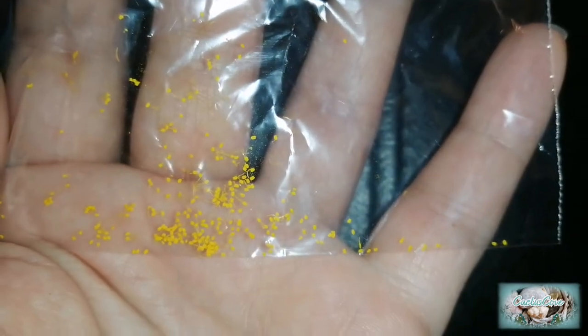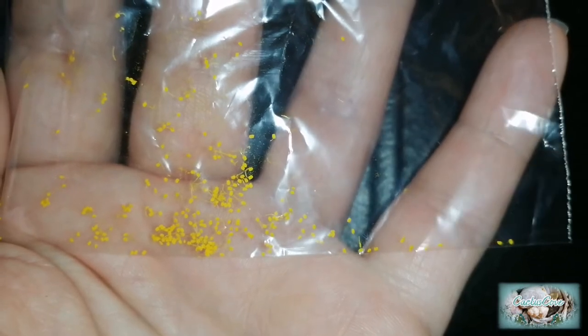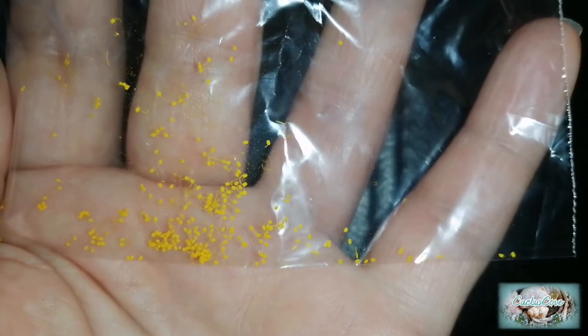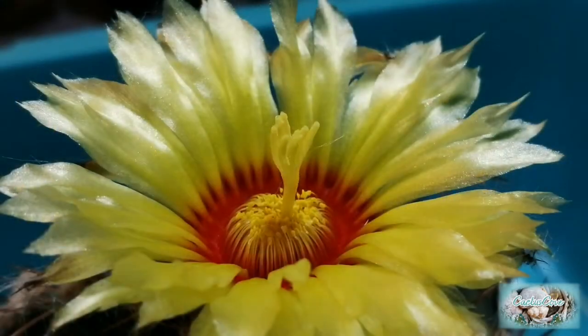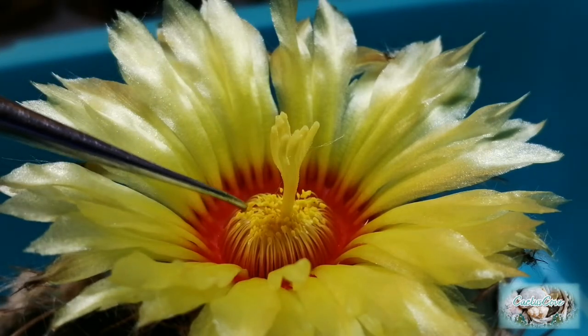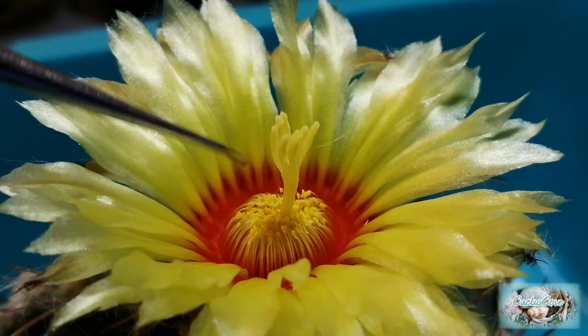Probably today, because I don't know how much longer the flower will last, and it's open enough for me to get to the stigma now. It's about one o'clock in the afternoon and I think the flower is open enough to pollinate the stigma. The stigma looks to be quite receptive. Here is the Astrophytum stigma in the centre of the flower, and here are all the pollen on the anthers surrounding it.